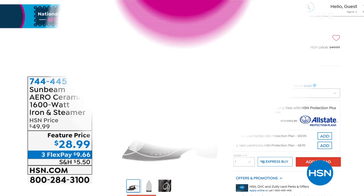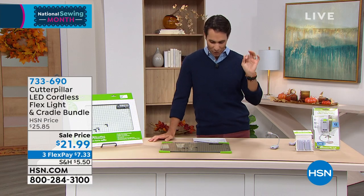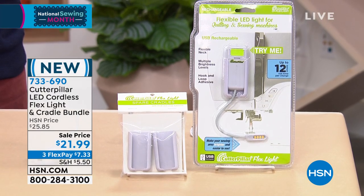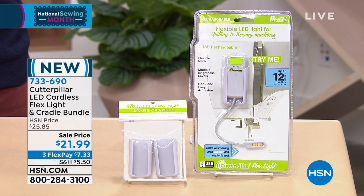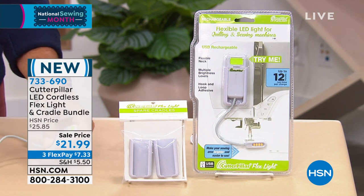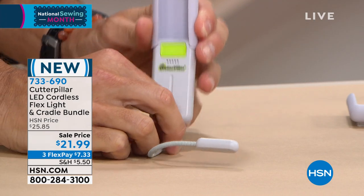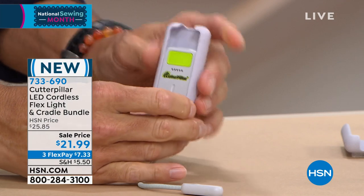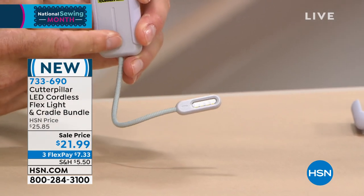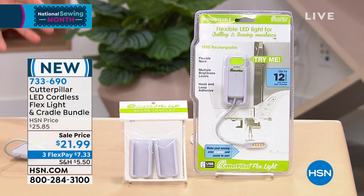Let's get back to Cutterpillar. This next item is so smart — it's the light exactly where you need it. This is their cordless flex light, and you're getting a bundle with extra cradles. You can put this on your sewing machine — it's cordless, so you're getting that light right where you need it, maybe right down there by the needle, so you can see clearly without running another cord. It is rechargeable. This is the cradle right here, and on the back you'll stick it wherever you need it. The light pulls out to charge — the cradle stays on your machine, and you slide the light right back in. That little snake-like bendy light goes exactly where you need it. You're getting the light, the cradle, and two extra cradles — maybe you have multiple machines and want to keep cradles on each. This whole set for $21.99, three flexible payments of $7.33.